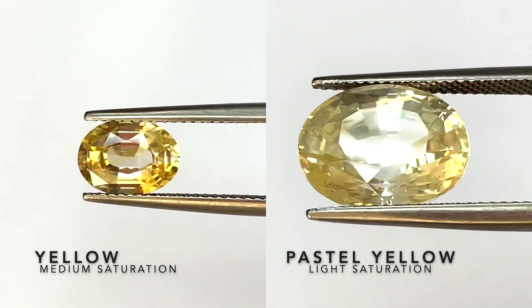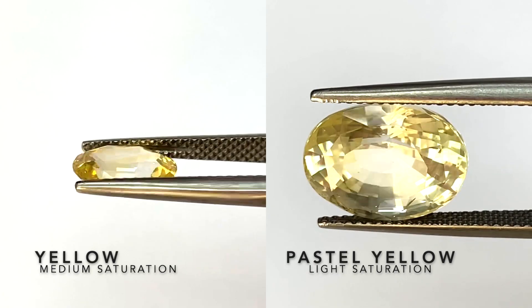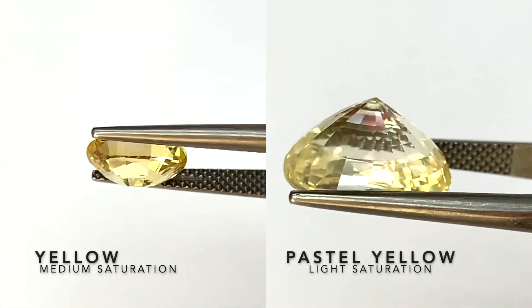Here we're comparing the regular yellow sapphire with the pastel yellow sapphire. The regular yellow has a medium saturation, and the one on the right, the pastel yellow, has a very light saturation.